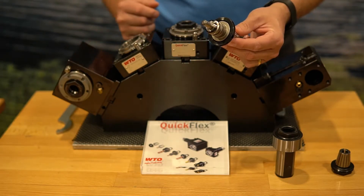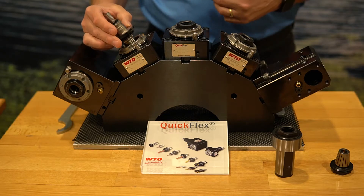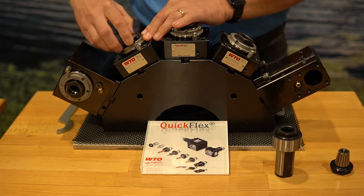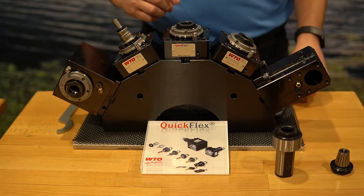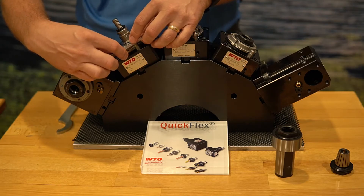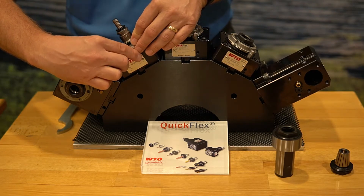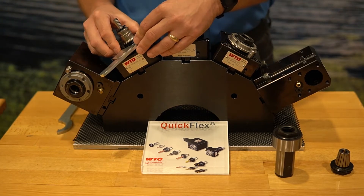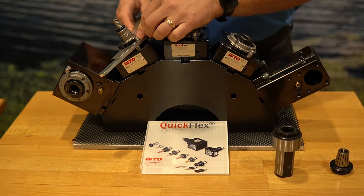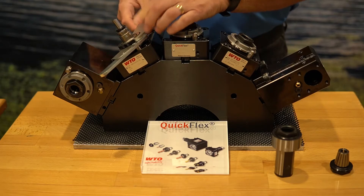First, let's start with the axial head — it threads in just like all of your other systems, right in by hand. You still have to use your WTO lock wrench on this to lock the position of the head. Bring that around, engage it, grab the appropriate tool to tighten it, and tighten it as needed.